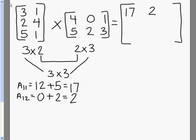Our last number in that row is going to be the first row in the third column. We multiply those together: 3 times 1, which is 3, plus 1 times 3, which is 3. When we add that together, we get 6.